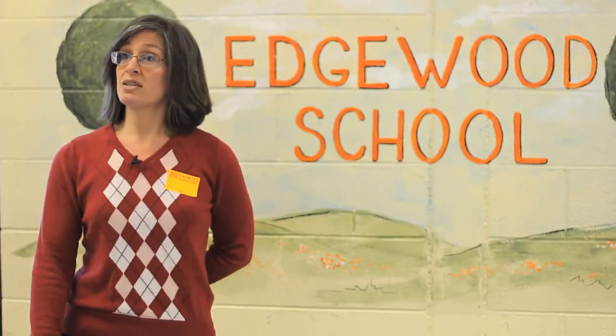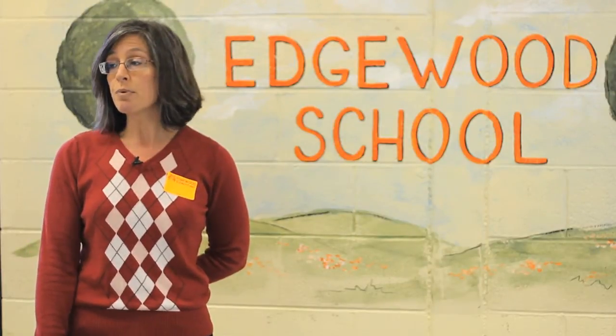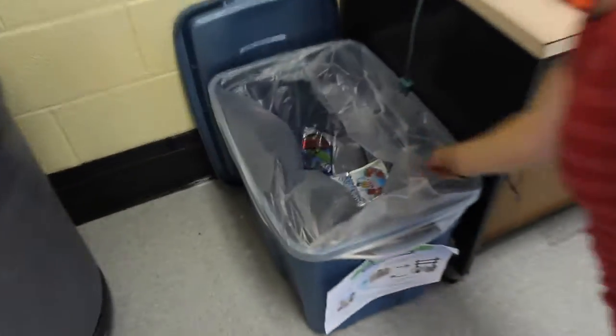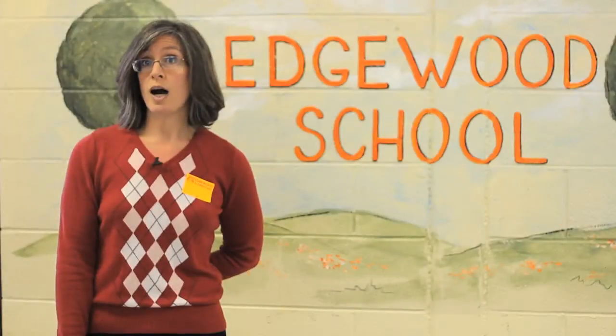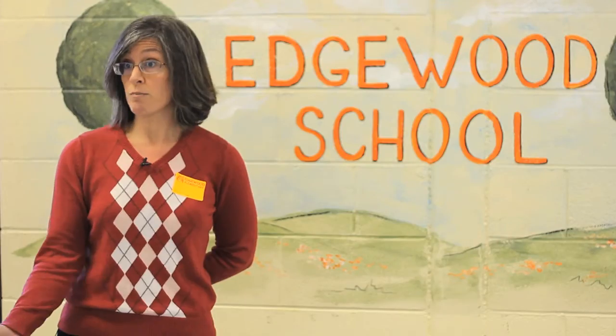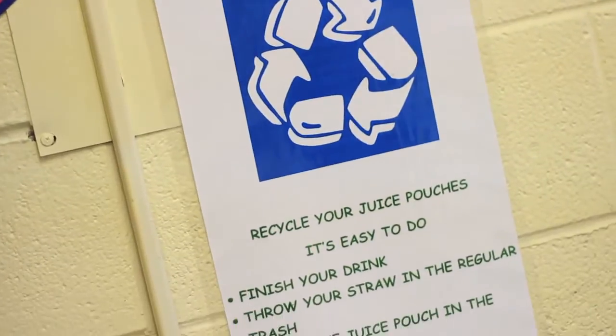Our school has been very successful in collecting juice pouches and using TerraCycle. First, the support staff in the cafeteria provides a constant reminder to the children to upcycle. Second, the overwhelming reception we received from the administration and the teachers. Parents collect them at home — I find bags from home coming in with the kids.